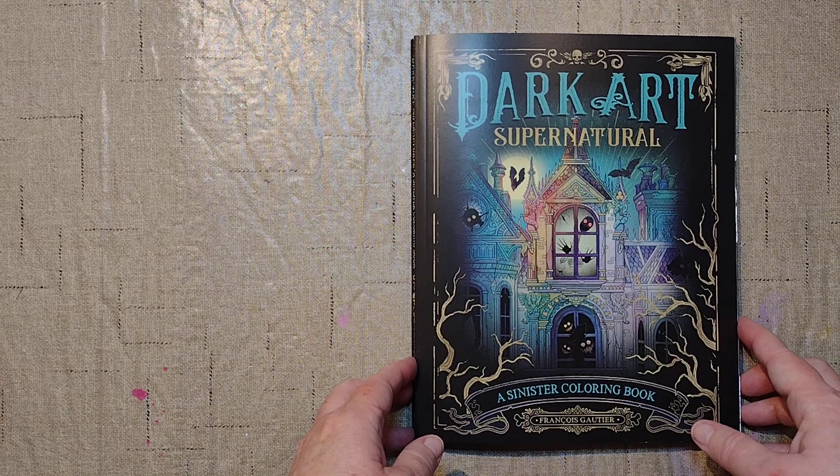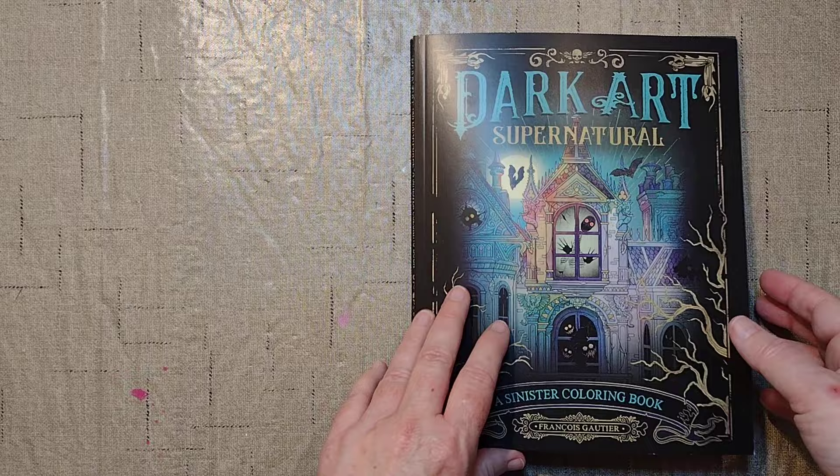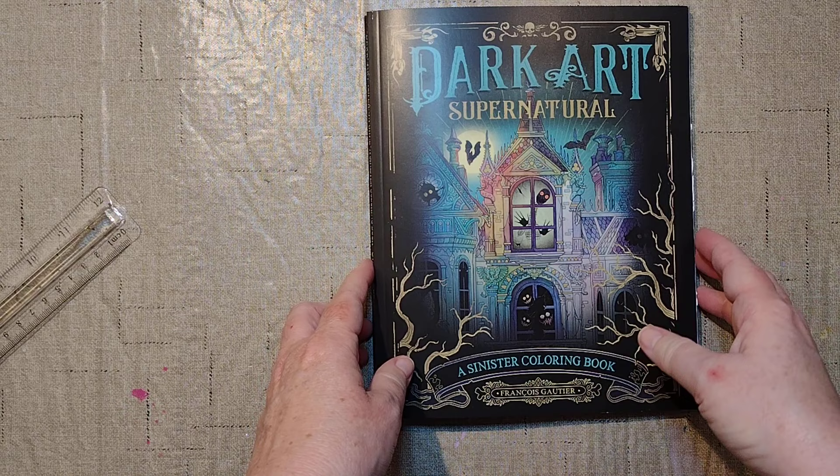He has several books out — maybe four — and this might be the fifth-ish book. I haven't gotten any of his books before. I like them, it's just that they're so tiny and detailed. It being spooky season, and I really like some of the things in this book, I just decided to go ahead and get it anyway. So it's about this thick.